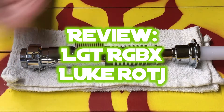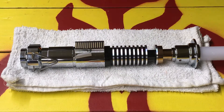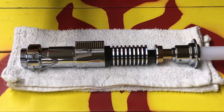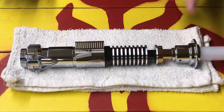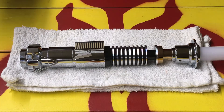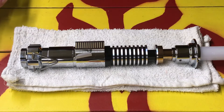Alright, new lightsaber — obligatory review, so here we go. Sense a pattern here yet? This is the LGT RGBX Luke Return of the Jedi replica. The RGBX meaning it's got the in-hilt LED, as opposed to a Neopixel blade. This is a hollow blade. If you're new here, lots and lots of stuff to learn — I've been doing it only since October, I think.